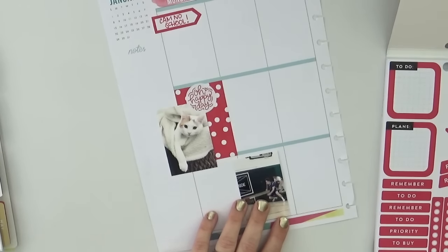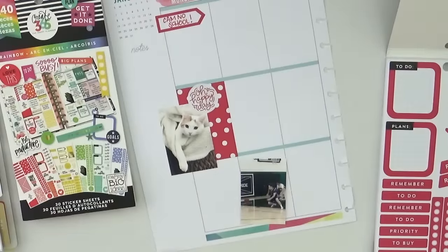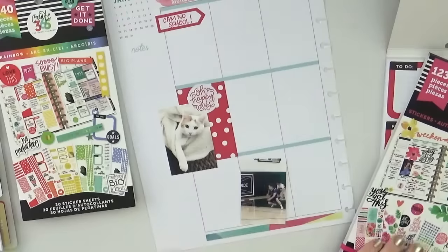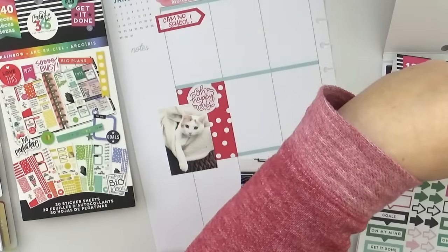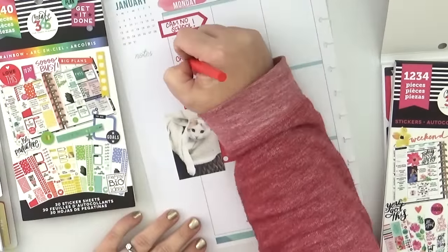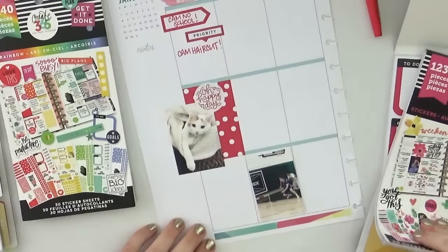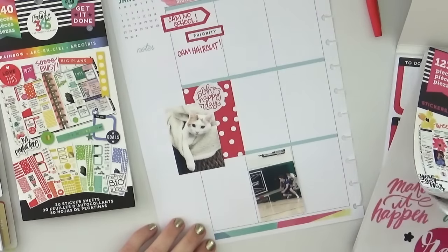This is a day that had a ton of things going on, and it's proof that this planner really is big enough to incorporate all of the things and photos. As I fill it out, there were a lot of appointments and activities I wanted to include, and I'm able to get them all down in this one single day while filling an entire square with decoration. I love how many different types of stickers are in these books, which helps me vary my pages.